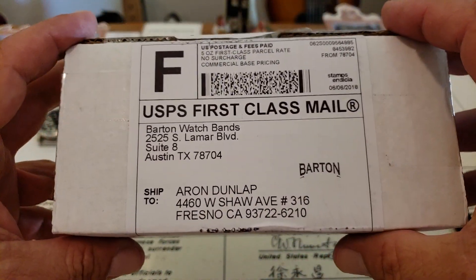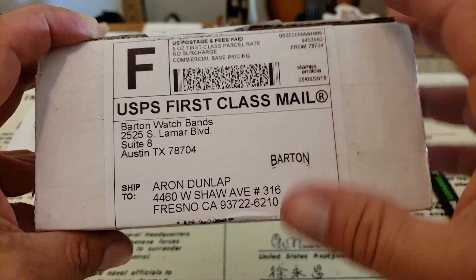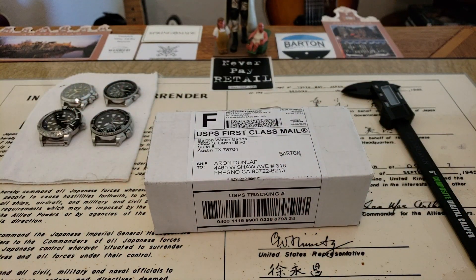Clay got a hold of me and said he wanted to send out some of their nylon NATO straps. It's funny because I've looked at so many of their different straps on the channel — their quick release nylon straps, their quick release silicone straps, their canvas straps, their leather quick release, and even some of their leather NATOs — but I've never looked at their nylon NATO straps. These are from the Jetson series, and I'll leave a link down below where you guys can find them.